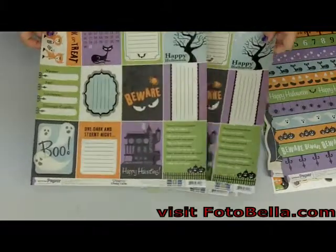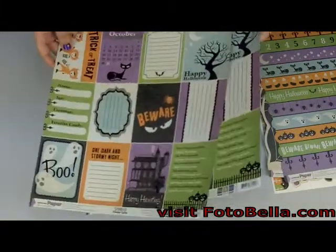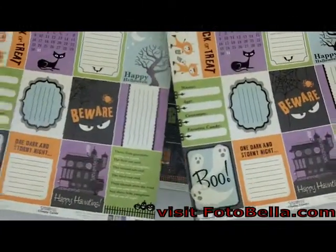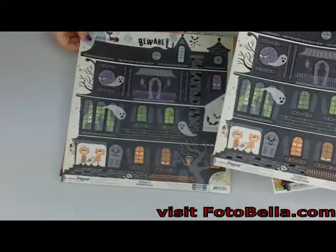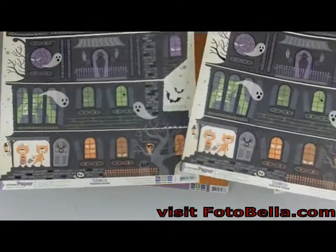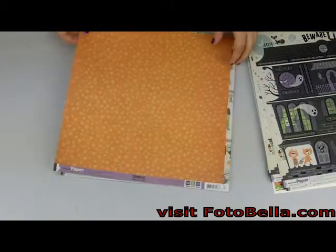You'll get these two sheets, which are cutout pages with the same on each sheet, and these two sheets of the haunted house paper, and then all these papers here.